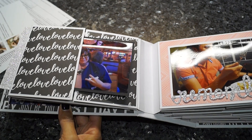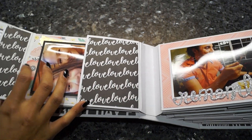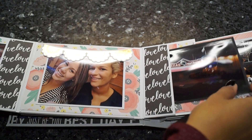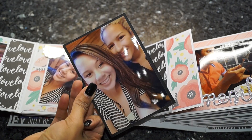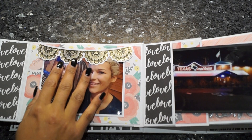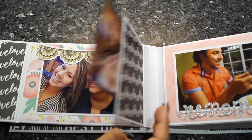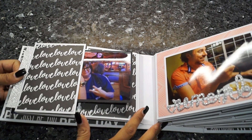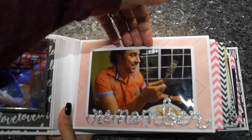Sorry about the glare. This page opens to the right and to the left, the same style as my other mini. Here I added photos on black cardstock, and here's a die-cut piece I had left. Here's another picture — I'm just showing the overview of the album so you have an idea.